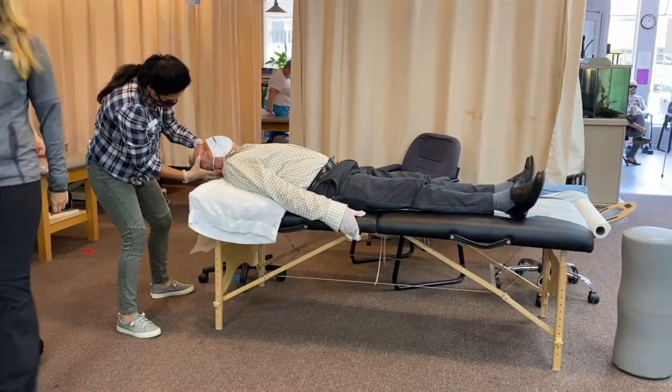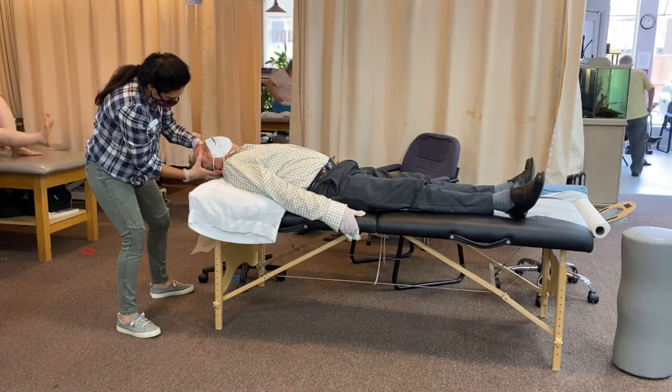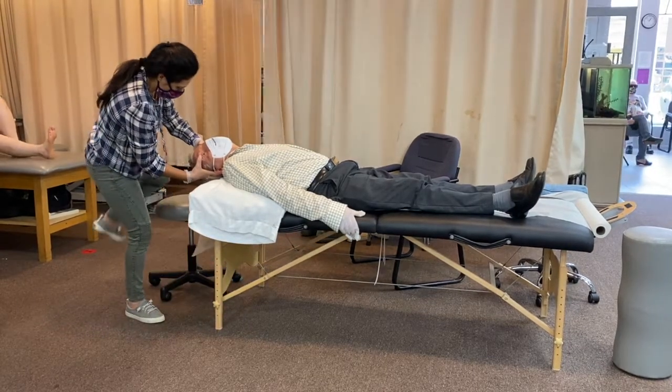As you can see, we quickly take the patient from a seated position to a lying down position to make sure that we dislodge the crystals and get them to move.